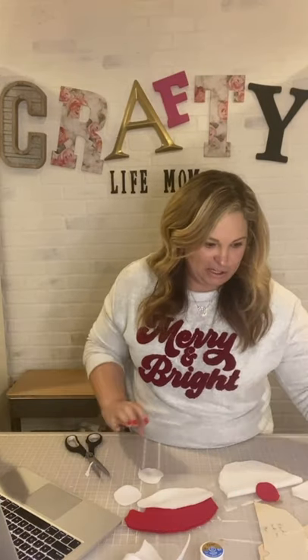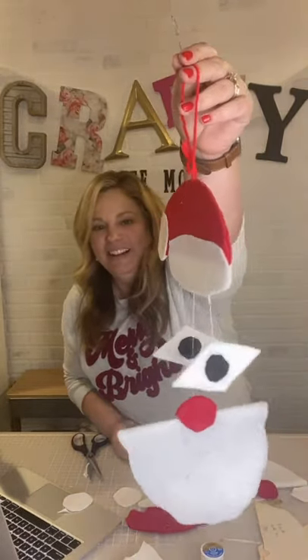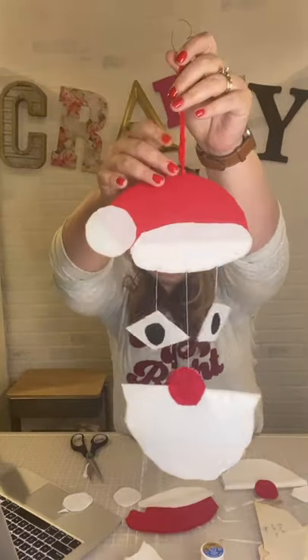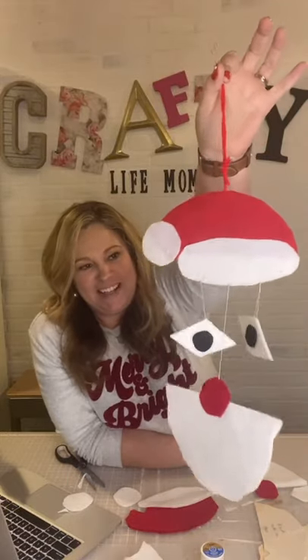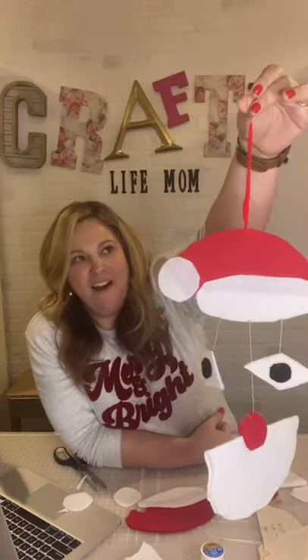Let me show you the finished one while the glue warms up. If you just joined, this is the pattern I hand-drew and uploaded as an SVG and PDF file you can download from the link in the description. Here it is — she just used an ornament hook to hook it on top. Look how cute this little guy is! Once you have all the pieces together, it's a little Santa Claus made of felt. It's a mobile so it moves and rotates. It's not much, but it's just special to me.